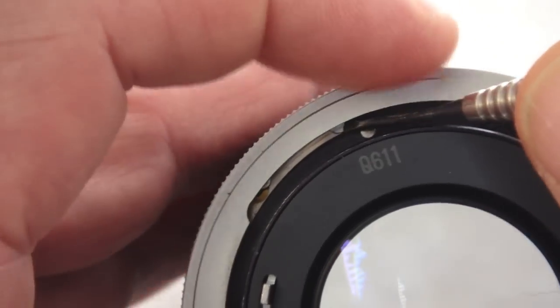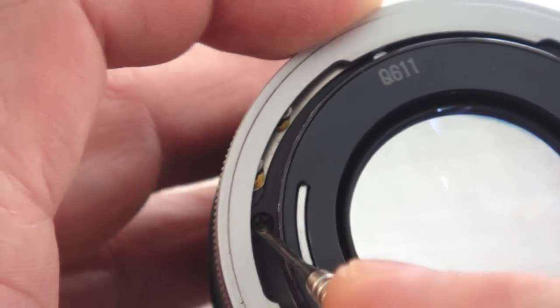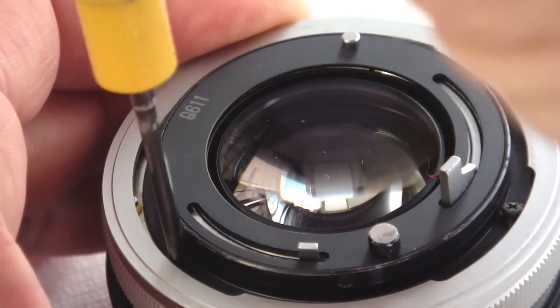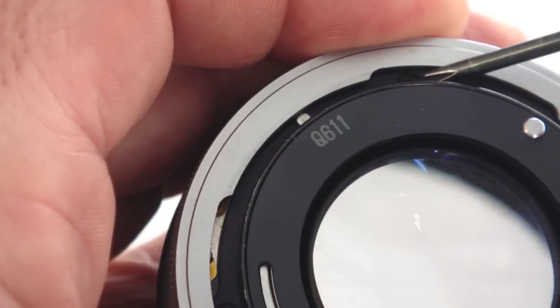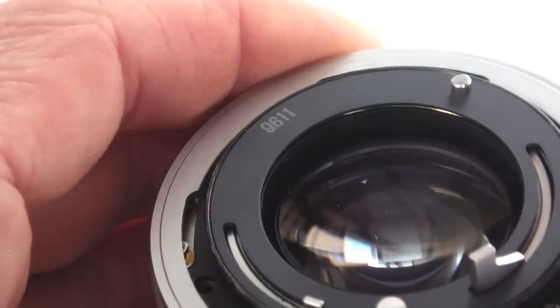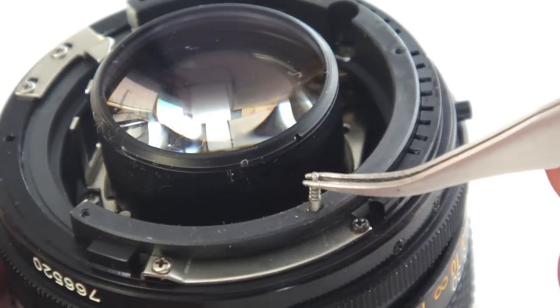Begin by releasing the breech mount and partially spinning it so that the three screws can be accessed. With these three screws removed, the back plate assembly can be lifted free. The AE lock pin and spring should also be removed so that they don't inadvertently get lost.